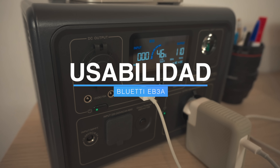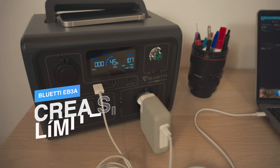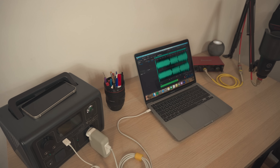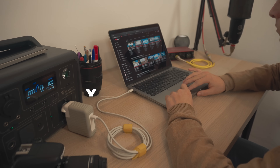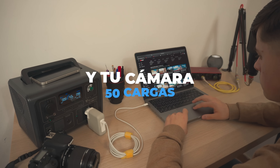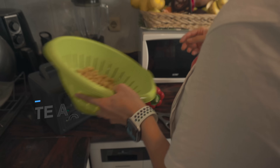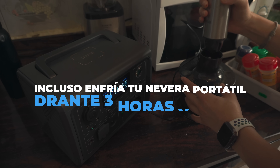The battery is LiFePO4 lithium iron phosphate, with more than 2,500 charge cycles at 80% capacity. You can charge your laptop more than three times and still have a little energy left. You have no excuses for creating content in any place — you can even charge your phone more than three and a half hours.